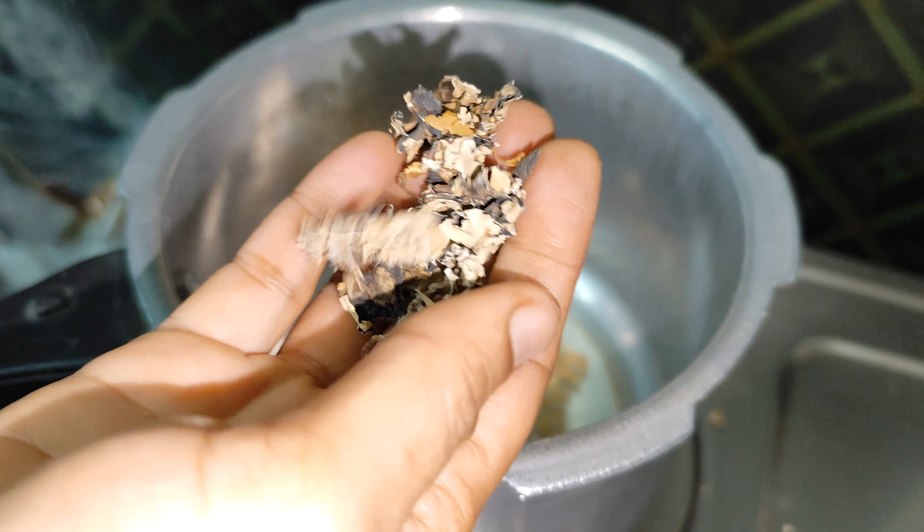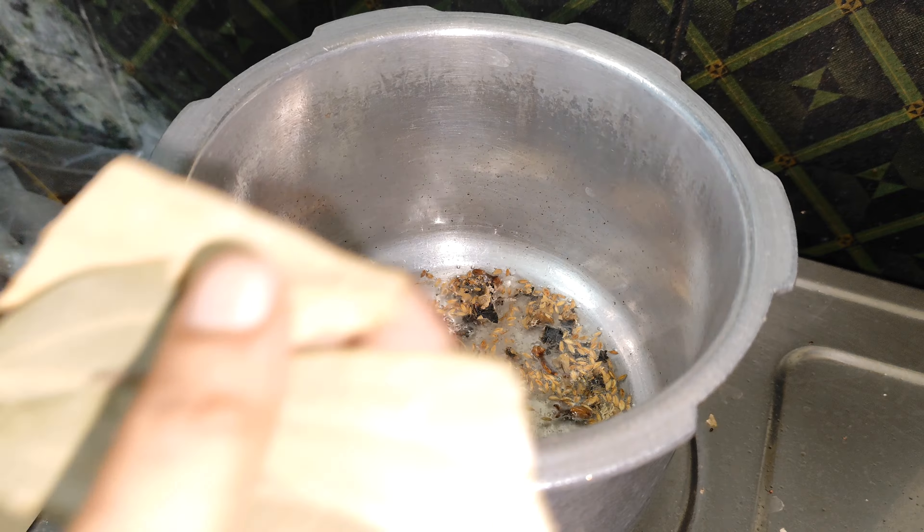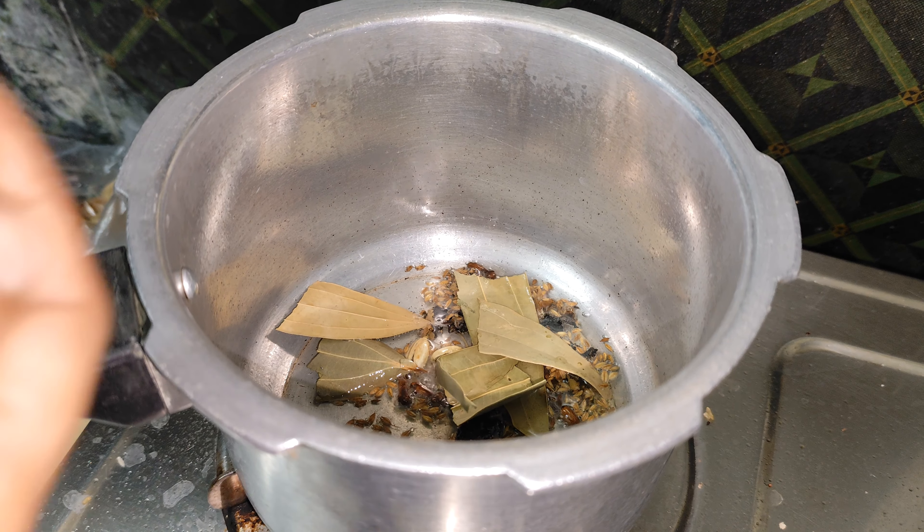Next, put in the onion. Put in the potatoes. Put in the portions.